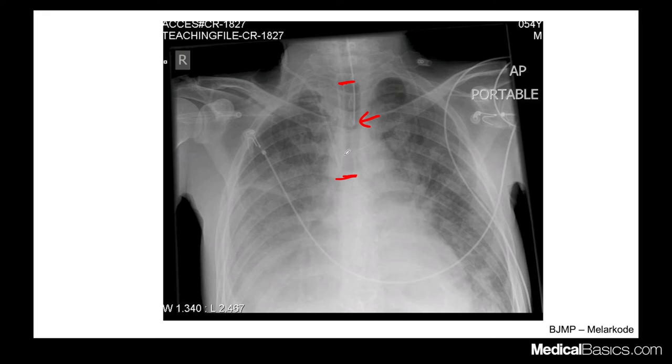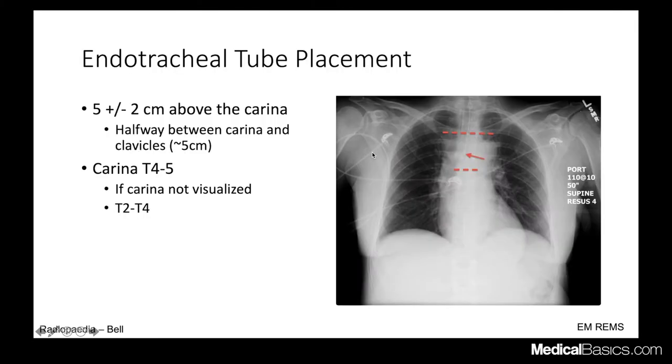That five-centimeter range gives room for movement: if you lift your chin, the tube goes up; if you lower your chin, the tube goes down. It moves quite a bit with neck positioning, which is why you want it roughly in the mid-thoracic location. Some people describe it as between the carina and the clavicles, but that's only reliable on a perfect exam — clavicle position varies too much. The carina is typically at T4-5, so ideally the tube sits about two vertebral bodies above that.